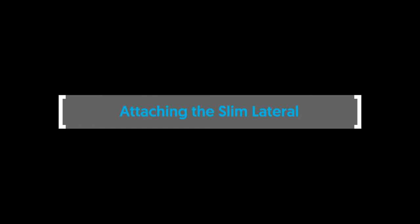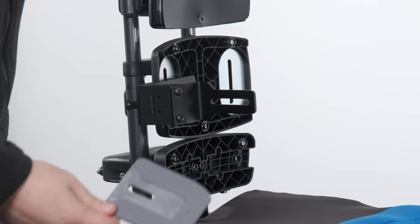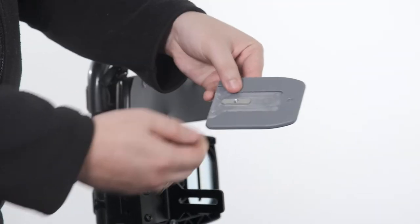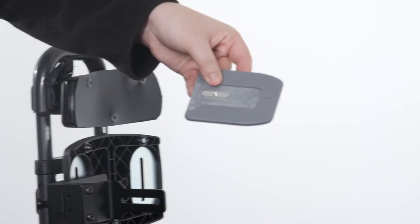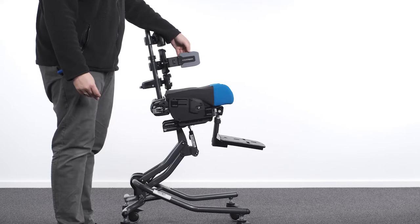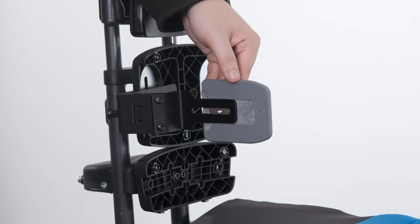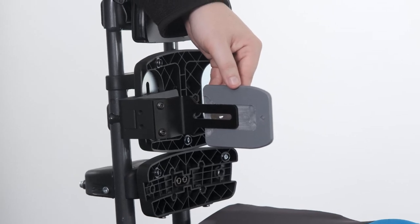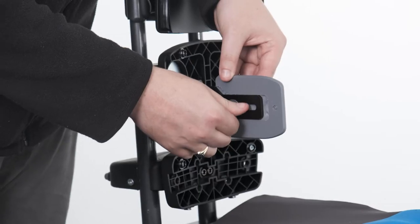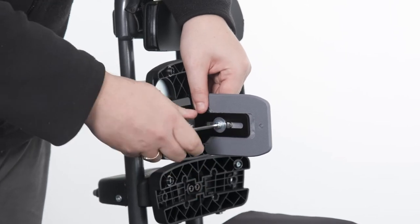Attaching the slim lateral. To attach the slim lateral to the lateral bracket, first place the machine boss into the corresponding slot in the slim lateral plastic pad. Position this assembly against the inside surface of the lateral bracket so that the bracket locates into the recess of the plastic pad and the machined part locates in the slot of the lateral bracket. Place the plane washer onto the bolt and pass it through the threaded hole in the machined part and secure in place with the Allen key.